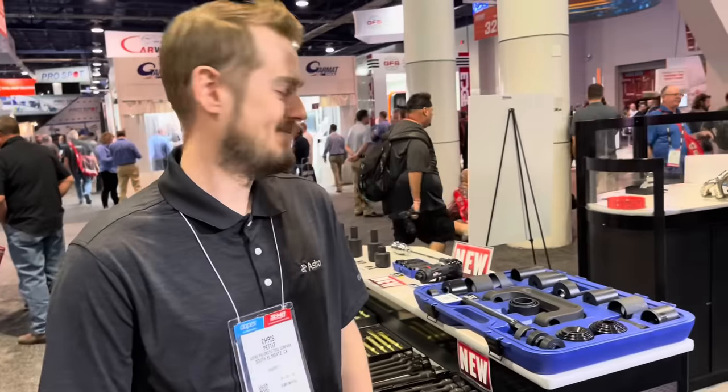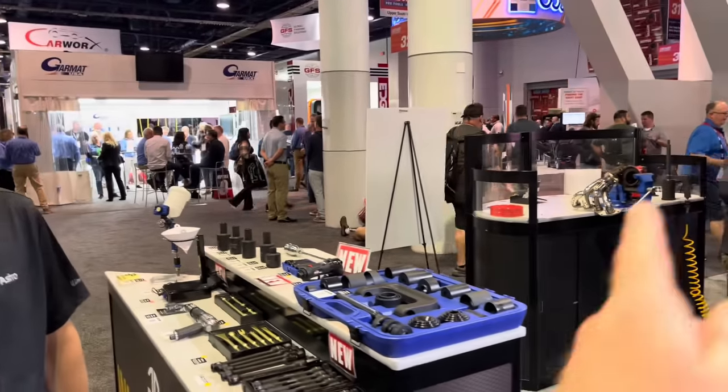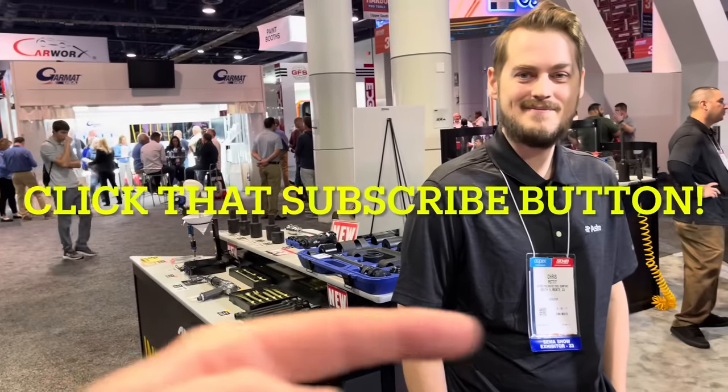Check them out on social media at Astro Tools. They've got some really cool prototypes and brand new stuff for you guys to check out. As always, thanks for watching. If you like the video hit that thumbs up, check out the merchandise and cool tools, and if you're not subscribed click that button.